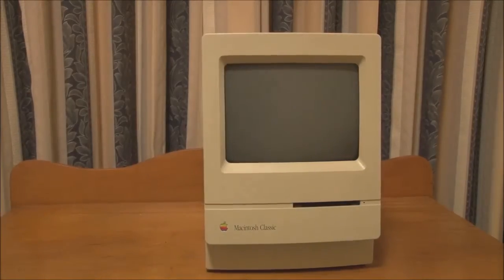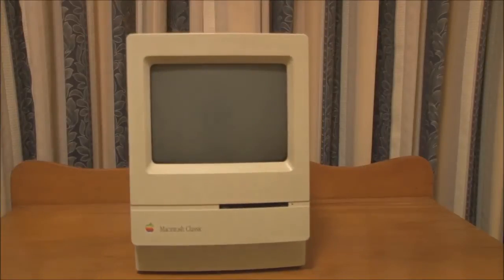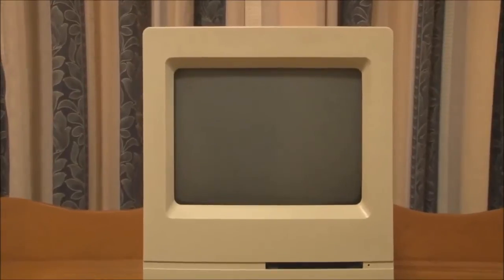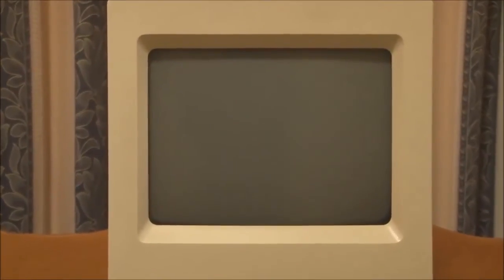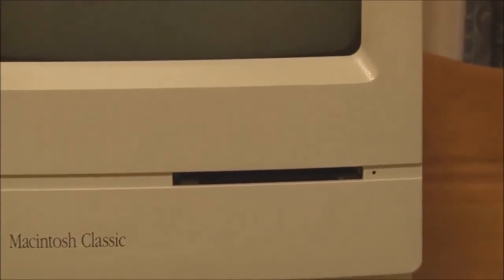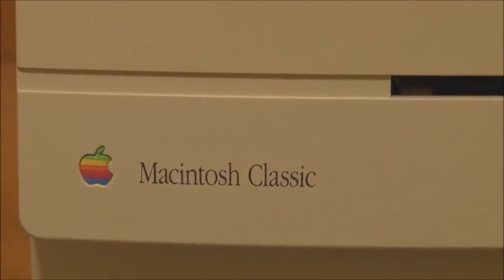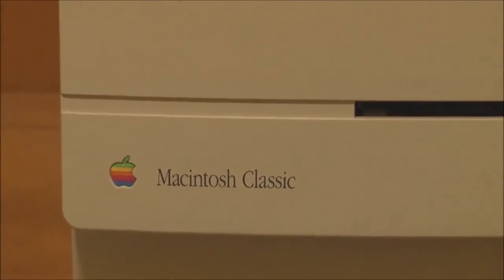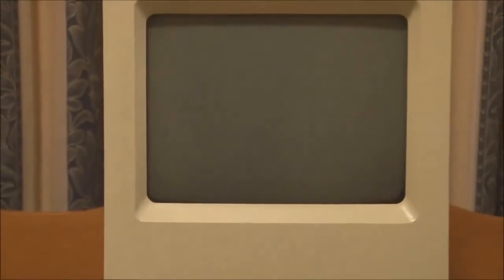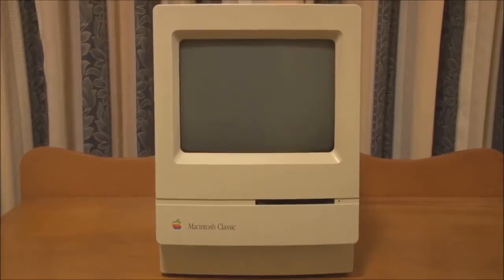On the front, not much to really talk about. We've got the 9-inch black and white CRT, resolution of 512 by 342 pixels, the 1.4 megabyte SuperDrive, and the Macintosh Classic tag and Apple logo. There's no brightness control on this, because it had software-controlled screen brightness, just like the Classic 2 and Colour Classic did.